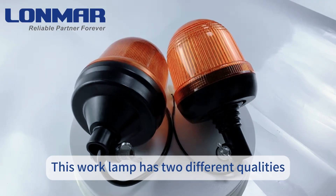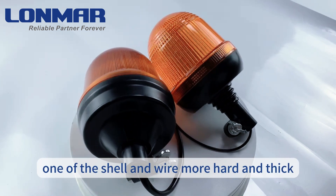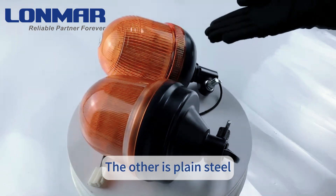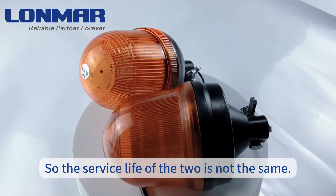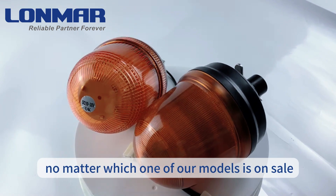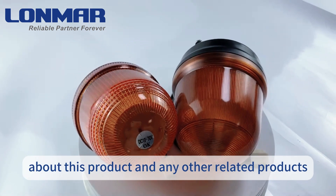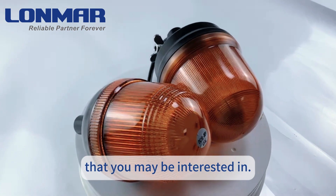This work lamp has two different qualities. One has a shell and wear more hard and thick 304 stainless steel screws, more firm and durable. The other is plain steel, so the service life of the two is not the same. But don't worry — no matter which one of our models is on sale, you can consult us according to your needs about this product and any other related products that you may be interested in.